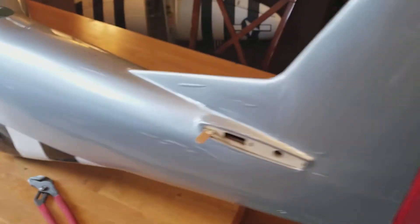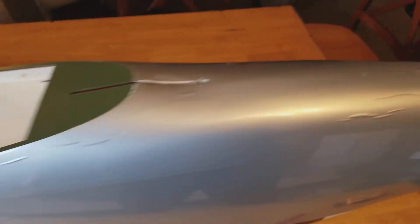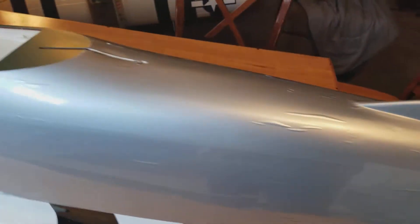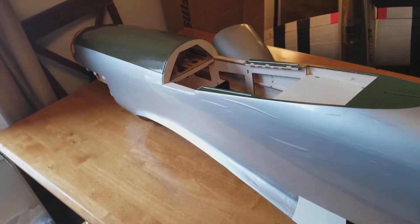I guess I overreacted a little bit on this mono coat — that's what they call it. I guess it can be fixed, but that should just show that this is my first one and I am a rookie with these. The mono coat comes like that and you just fix it — you use a heat gun and it'll shrink it back down. Hopefully that's exactly how it goes.